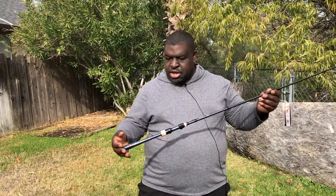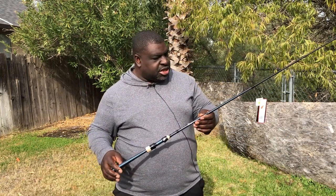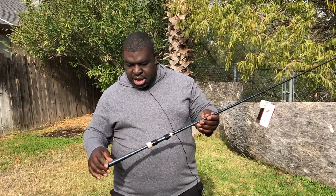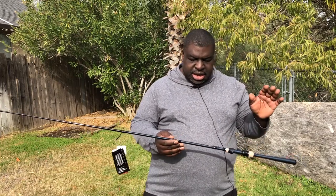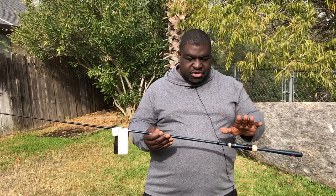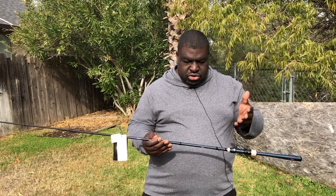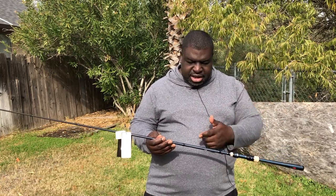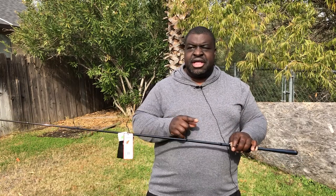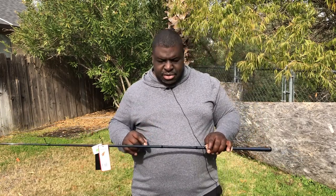So last night I purchased this rod — this is a Phoenix M1. That's a pretty good rod, a really good rod as I understand it. It is a 7-foot-4 extra fast action rod. The lure weight on here is 1/8th to 3/4 ounce and the line weight is 6 to 12 pounds.